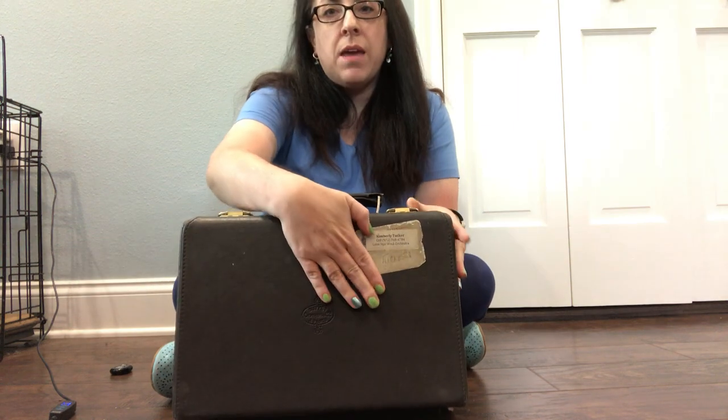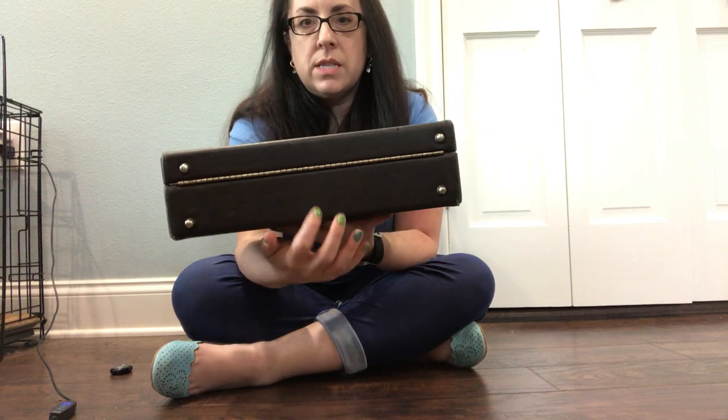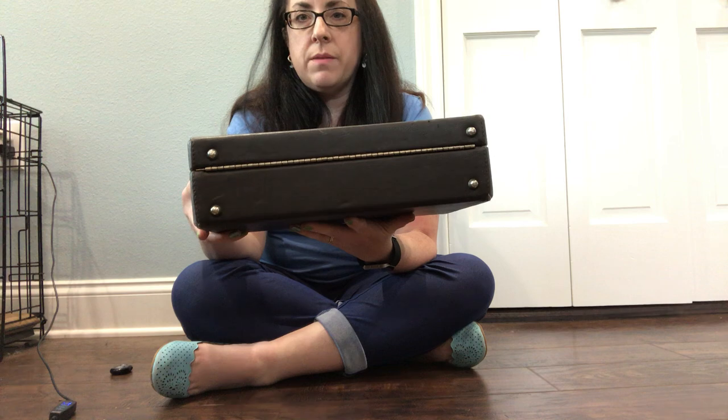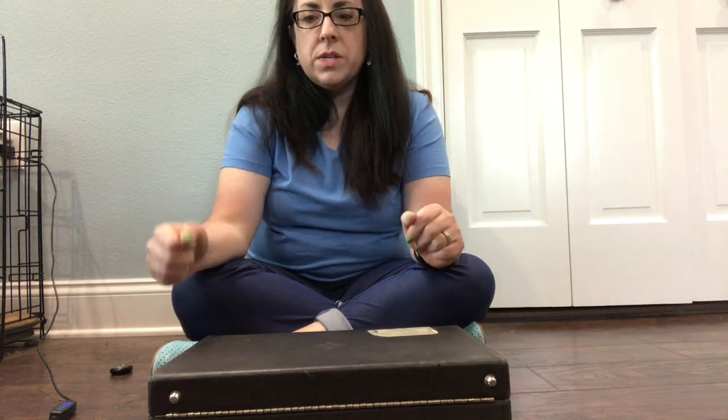Hi, I'm Miss Tucker, and I wanted to give you a quick lesson on opening your clarinet case. Most clarinet cases will look like this. The name or brand of the clarinet should be on the top. If it's not, make sure you're opening it the correct way. Sit on the floor and set your case on the floor. You can also tell the correct orientation because the thinner part of the clarinet case is on the top, and the thicker bottom is where the clarinet sits.